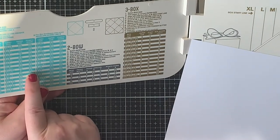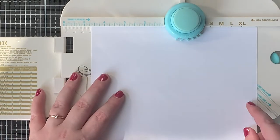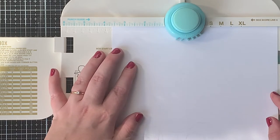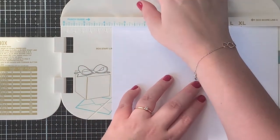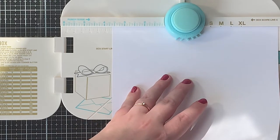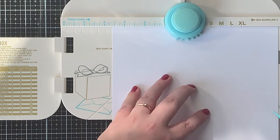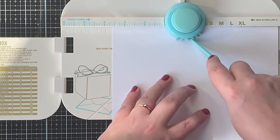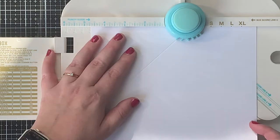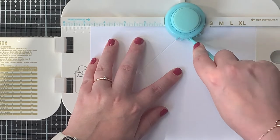The board also tells you where to punch and where to score. You see those steel numbers on that flap of the punchboard — that's where it says where you have to place your paper. So I place the left edge of my paper at the correct placement and I punch. Then with the bone folder I score on that right side, and the punchboard again tells you exactly where to score. Then I rotate my paper 90 degrees and repeat that same process — I punch and score again.